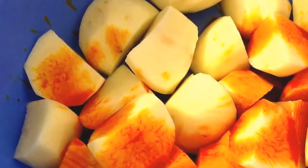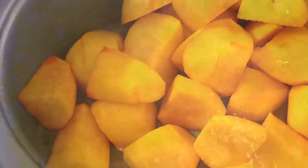Cut 6 medium sized potatoes and add food colouring to them. Then fry your potatoes until cooked.